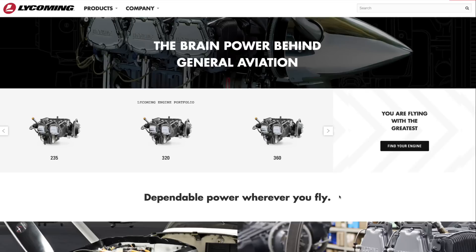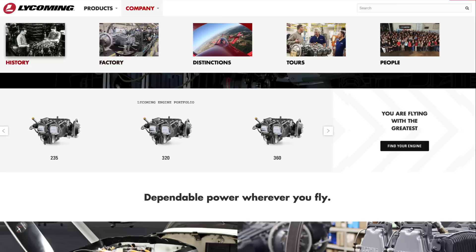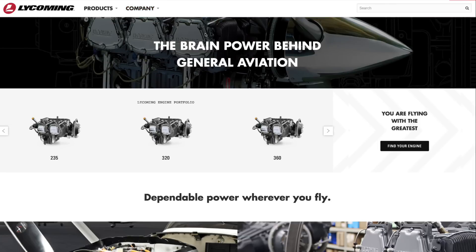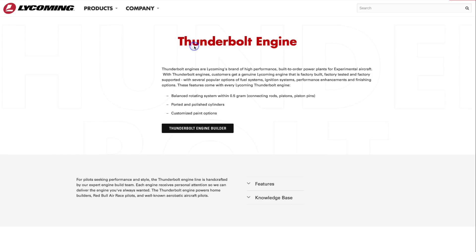If you aren't familiar with Lycoming, they have a line of engines called Thunderbolt — hand-built custom engines for experimental aircraft. Let's look at the Lycoming website. We go to lycoming.com, and on the top they have a products tab and a company tab. The company section has history, factory tours, and more. If we go to the products page, we can go to Thunderbolt engines — Lycoming's brand of high performance, built-to-order power plants for experimental aircraft.